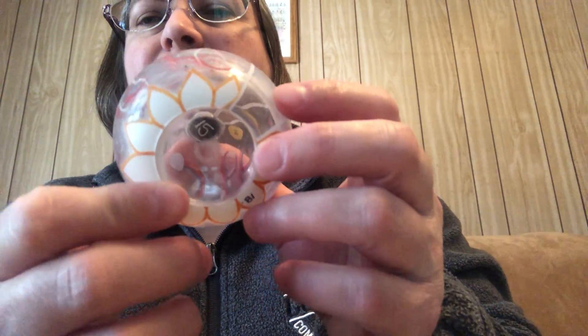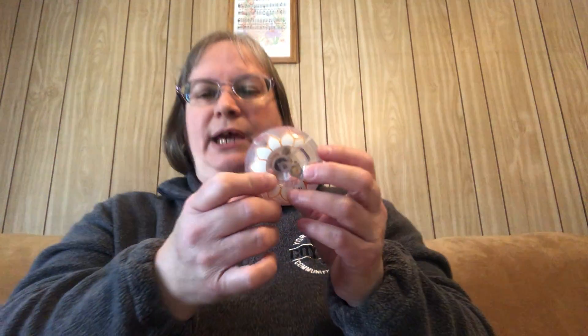Then there is the optic disc, which is our blind spot. This is where all the nerves from the receptors converge at the optic nerve. Because they all congregate there, there can't be receptors at that spot — so that brown spot in the back is our blind spot. We actually can't see in the very center of our visual field there, but our brain tends to fill it in so we don't notice unless we do specific tests.